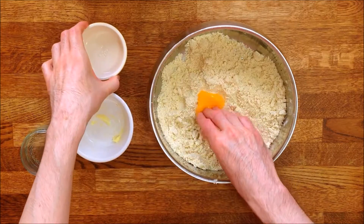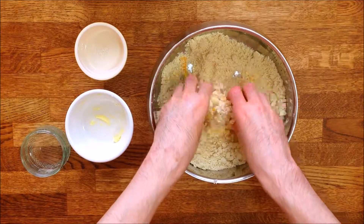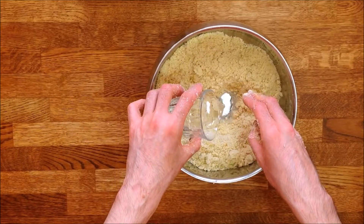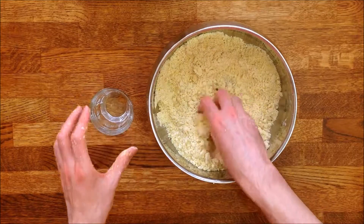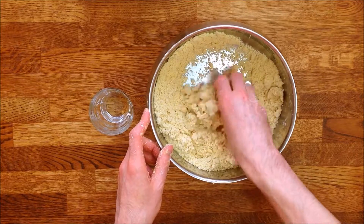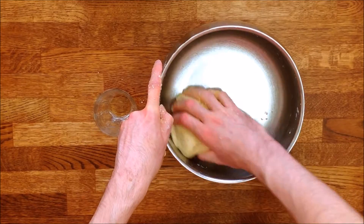Now, do the same with the egg yolk. The yolk will prevent the pastry from shrinking when baking. When completely combined, progressively pour in the water while working the pastry, but don't work it too much because otherwise it might become too sticky.